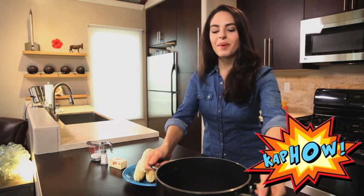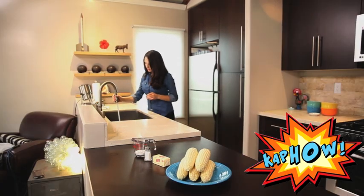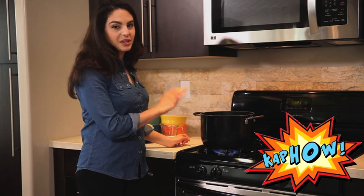First I'm going to grab my pot and fill it halfway up with water. There we go. You're going to want to turn on the heat high so that you can boil as quickly as possible.